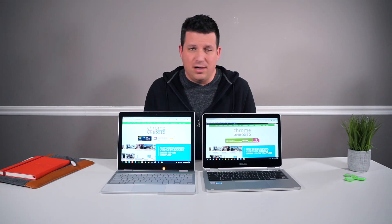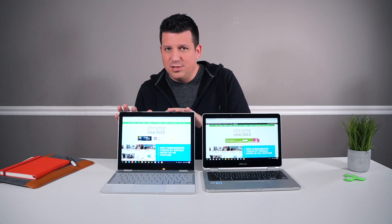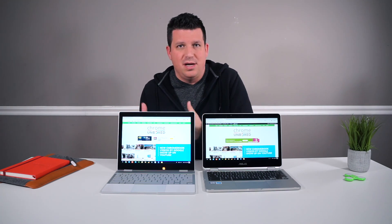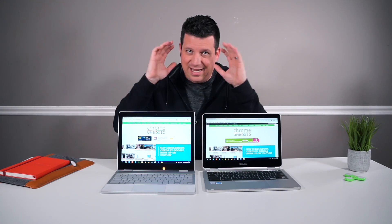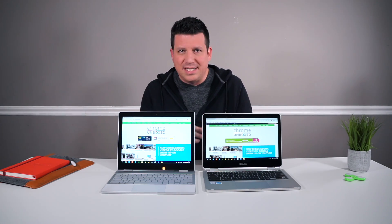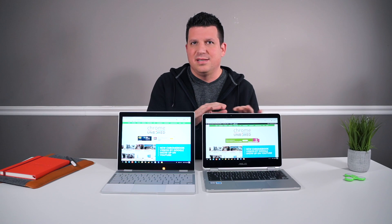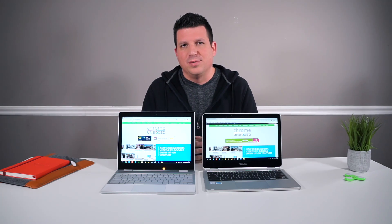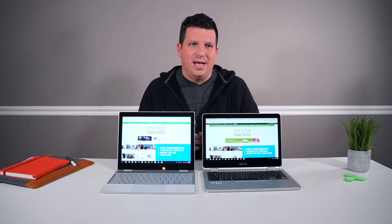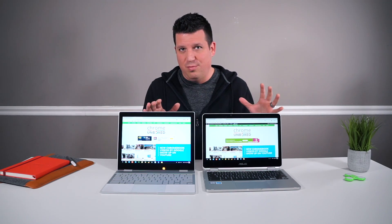For most users, the Pixelbook is a little bit of overkill, and I'm okay with saying that. I like having the headroom to not worry about what I'm going to open or whether I should close my tabs. The Asus isn't quite as good at that as the Pixelbook. But for day-to-day stuff — running some Android apps, browsing the web, emails, opening docs — it performs better than most Chromebooks.